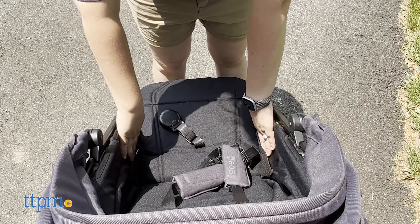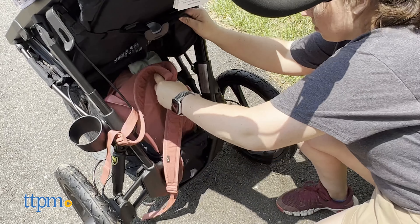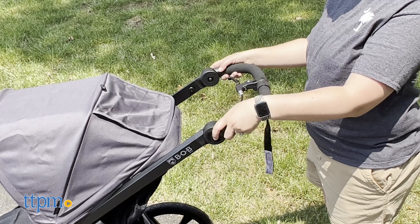It has three pockets: two in the seat and one phone zipper pocket in the removable zip-up basket found underneath the seat. The padded handlebar can be adjusted for the parent or guardian's specific height.